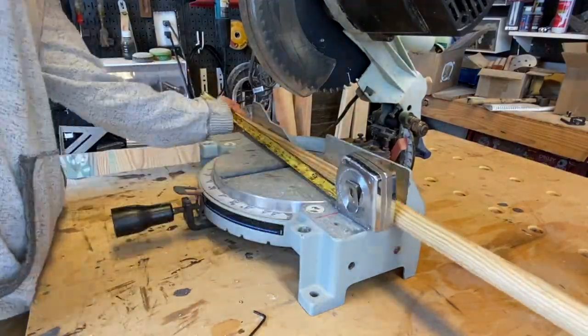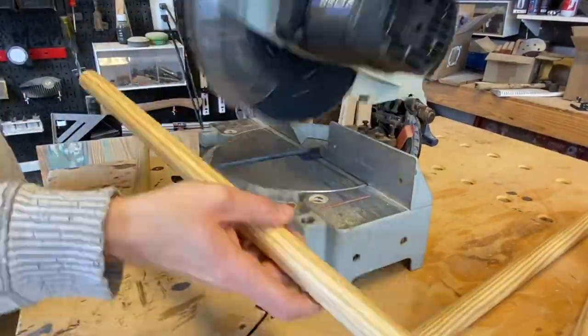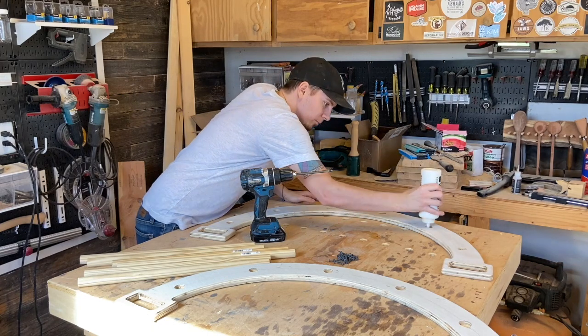I cut the dowels for the arch at 20 inches. The width is up to you, but it can't be any shorter than 15 inches because that's the width of the climbing wall, and the climbing wall is meant to rest on the rungs of the arch. I'll include dimensions to both of the builds in the description down below if you'd like to follow a more strict cut sheet.